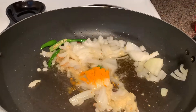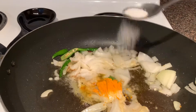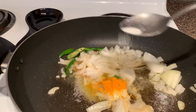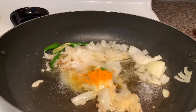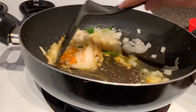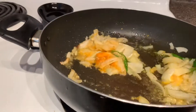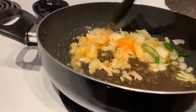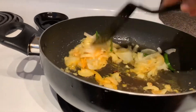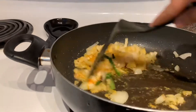Add turmeric powder, add salt, and mix all ingredients well.